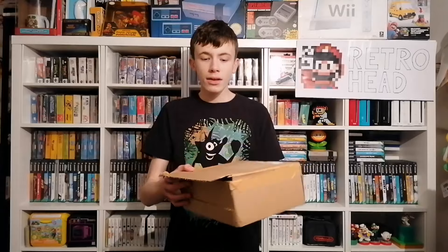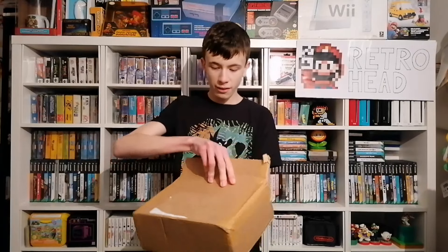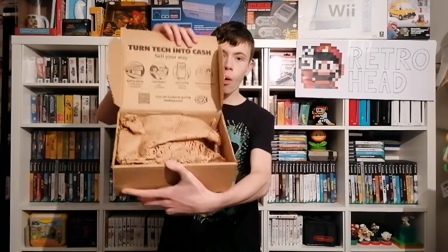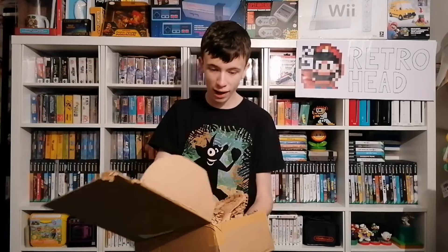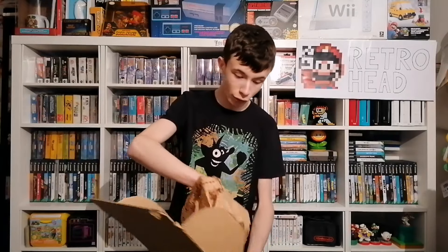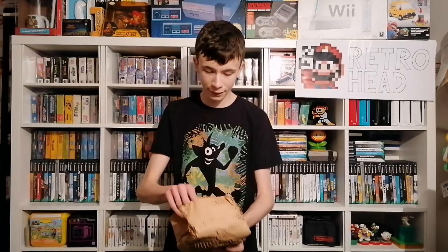Right guys, we are in. I'm just going to open this without you looking in first so I can take out the invoice. Quite well packaged, but there are some hollow bits inside so hopefully it hasn't rattled around too much. I don't know what this game is — I do know it's a Game Boy Advance game because they're all Game Boy Advance games, but what title it is I don't know yet. This one's not too badly wrapped.